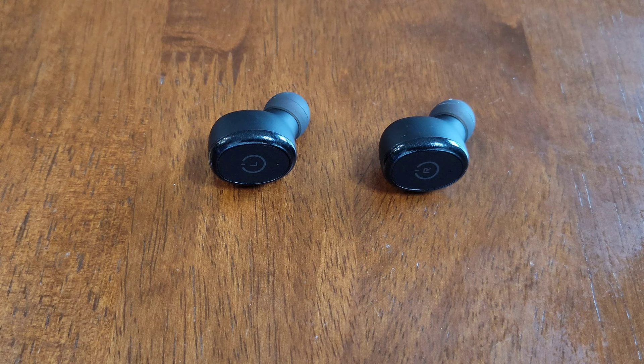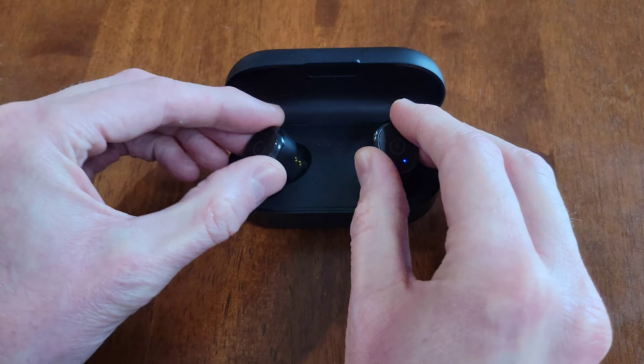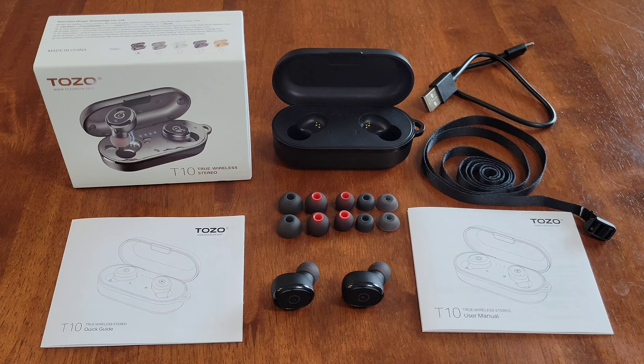I listened to some music off camera and these sounded great in my opinion. Also, when you put the earbuds into the charging case it's magnetic, and the lid on the charging case is also magnetic.